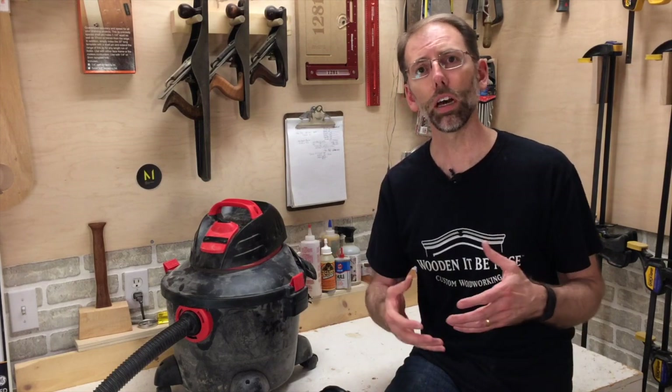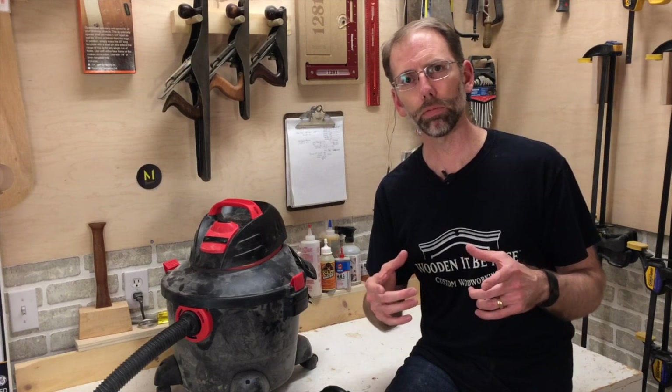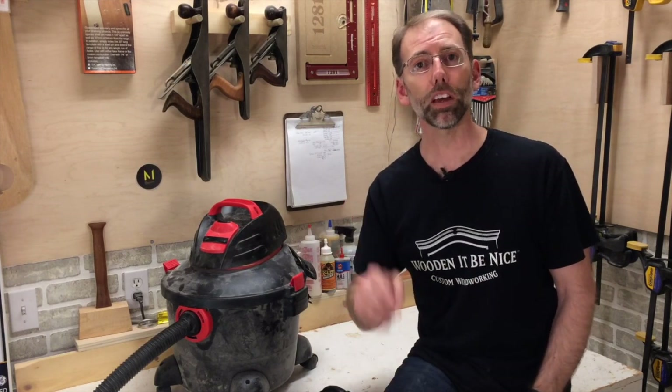I hope this has really helped you understand what shop vacs are all about, how you can shop for them, and the different parts you can use. I'd love to hear your comments, and if you've got any tips around shop vacs, I'd love to hear those too. Leave them in the comments below. Until next time, enjoy your time in the workshop.